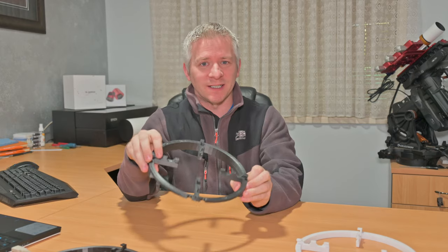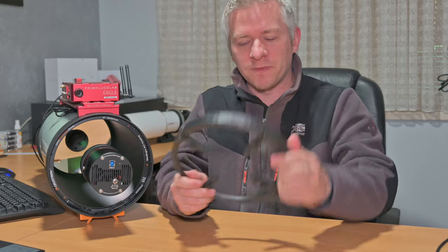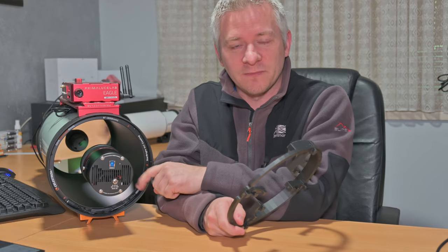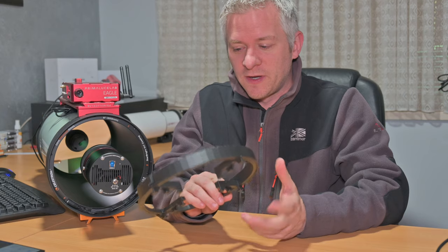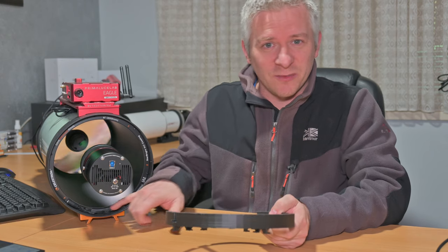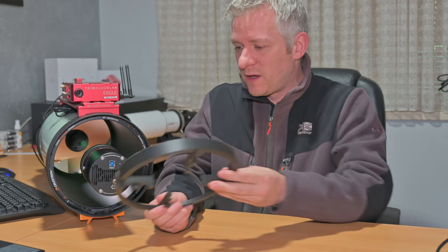Here it is — my main Celestron RASA 8. The computer is on top, and I've got my QHY 294 color camera on the front. As you can see, it's a much larger body compared to a ZWO, which is why this mask is being developed. I've also got the Celestron dew heater ring with the cables tucked away and clipped onto the dew heater ring itself. On warmer nights where you don't need the dew heater ring, you can tuck away the cables for better cable management and still use this ring.